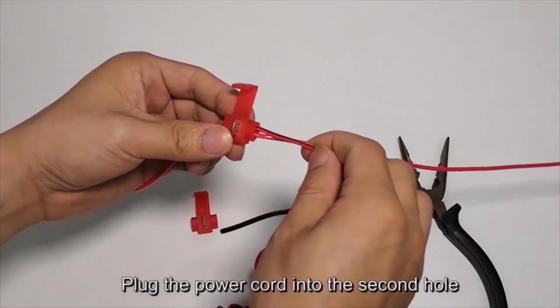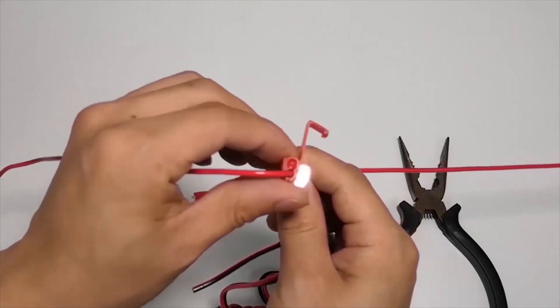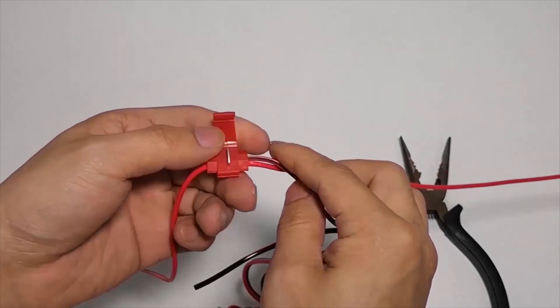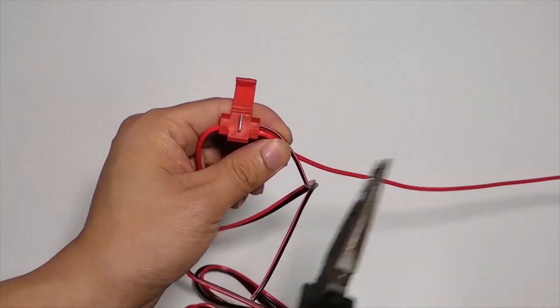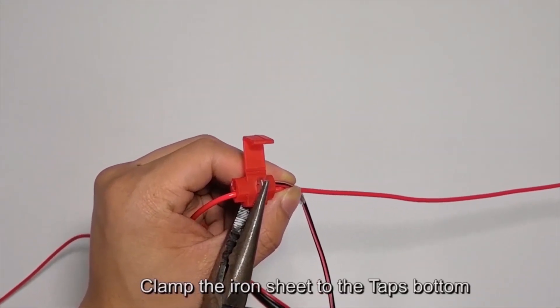Plug the power cord into the second hole. Use the iron sheet and clamp it to the tap's bottom to secure the connection.